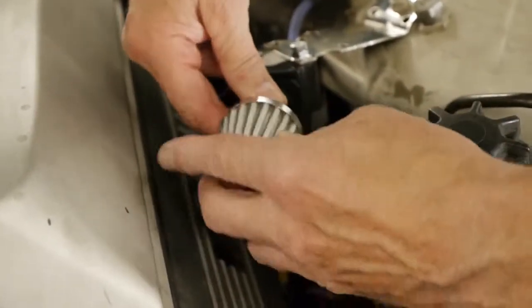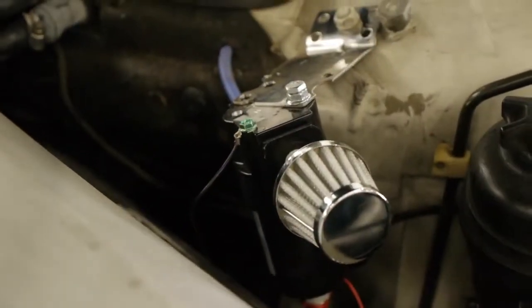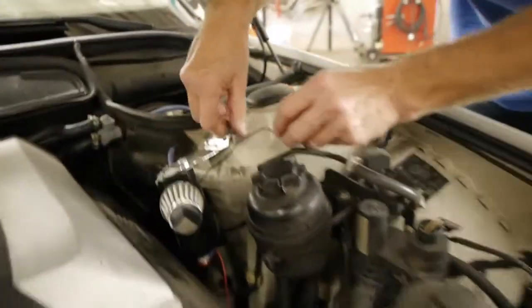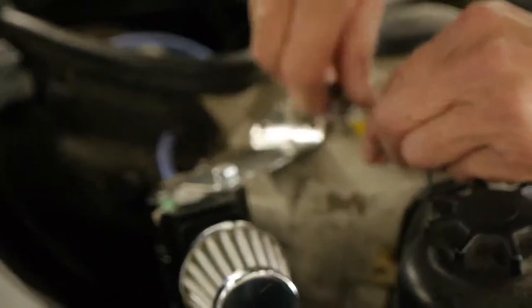Mark is now mounting the high-performance filter onto the front. We're now mounting the ground wire — the black wire on the top — to a point in the engine that will act as a ground for the unit.